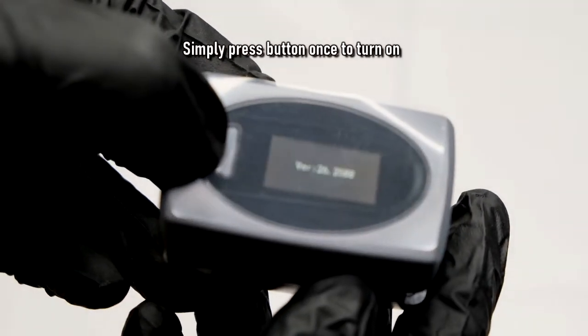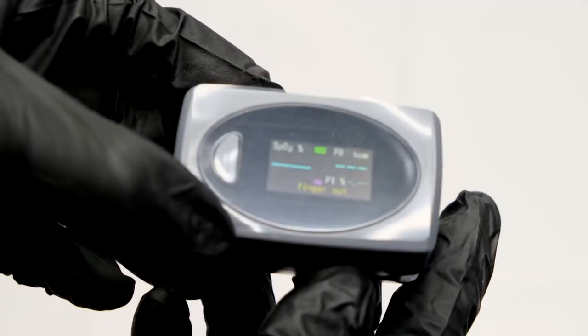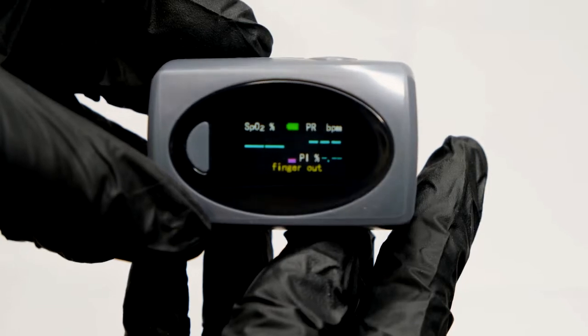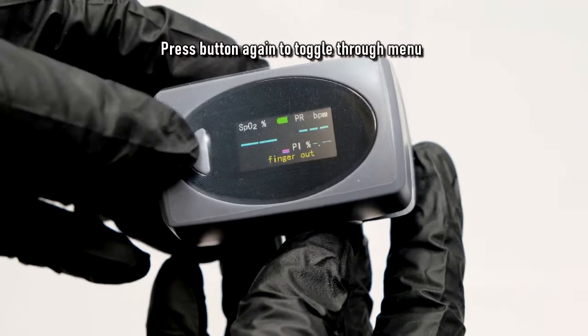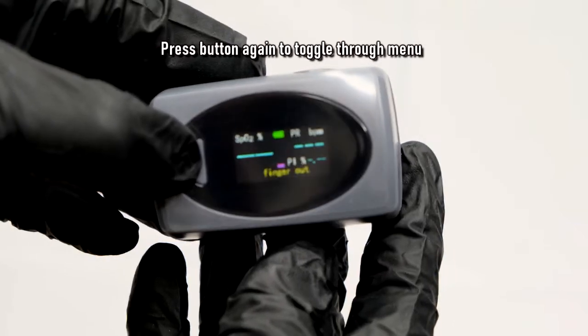There's only one button on this device, so it's very simple to operate. Simply press the button once to navigate through the settings.